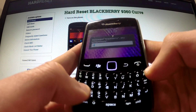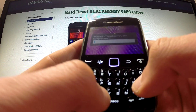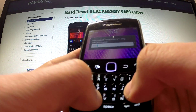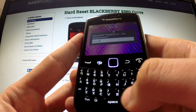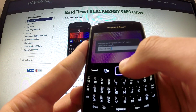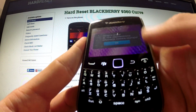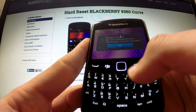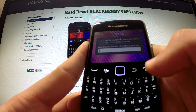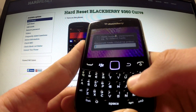Again type in the wrong password, and again type in 'BlackBerry' and confirm by pressing OK. The phone is now warning us that typing the wrong password again will result in a hard reset operation.